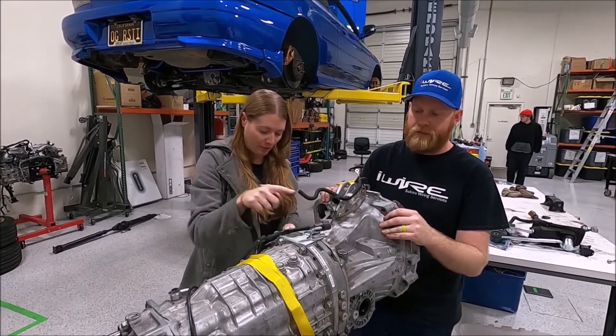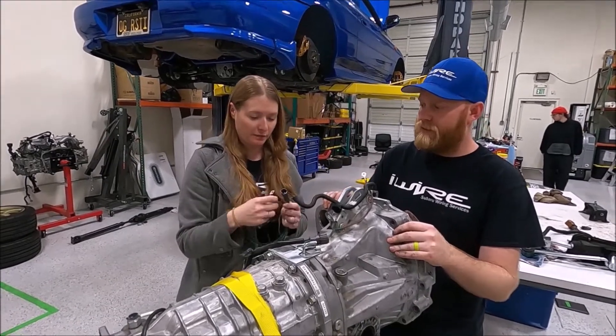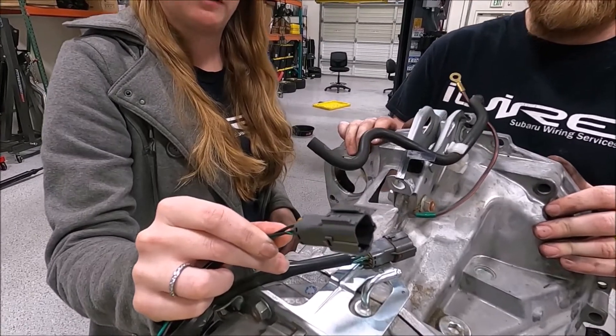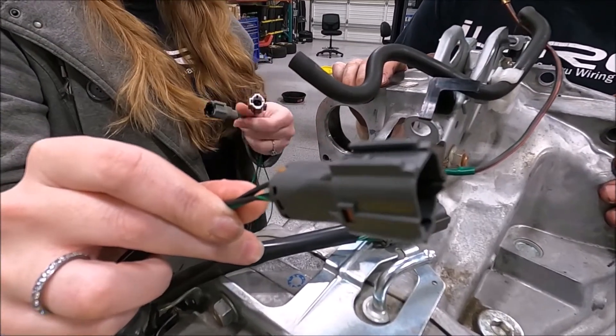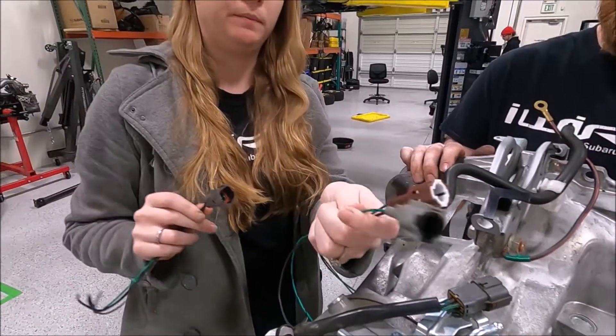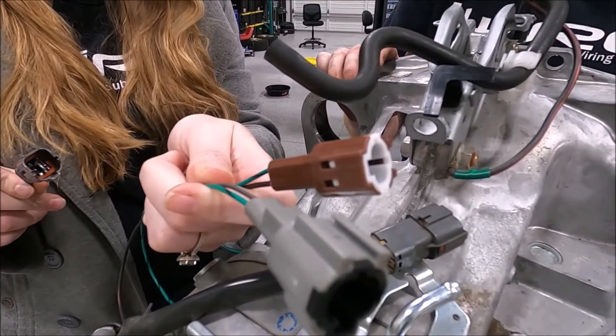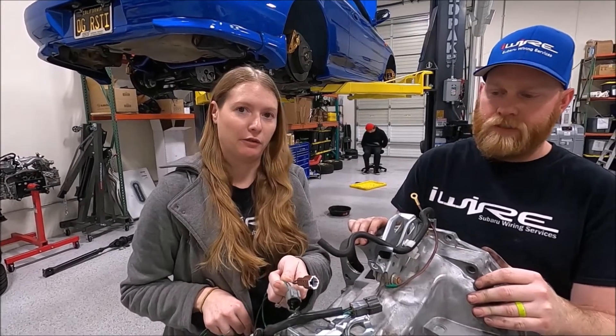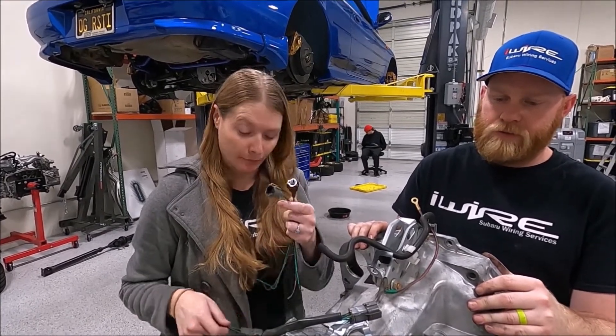The plug is the way to tell. There are also a couple other transmission plugs. This four-pin would actually be from a turbo transmission. If you have two plugs like this — a gray and a brown — that means it's either an NA transmission or a 2015-plus WRX. You can usually tell the difference because one will be turbo and one is non-turbo.